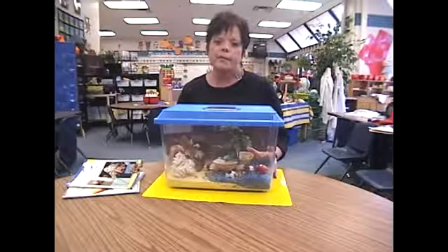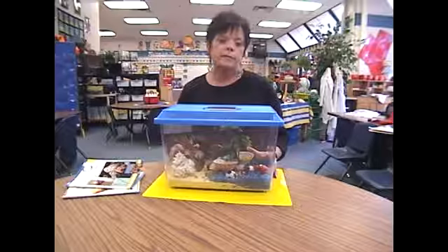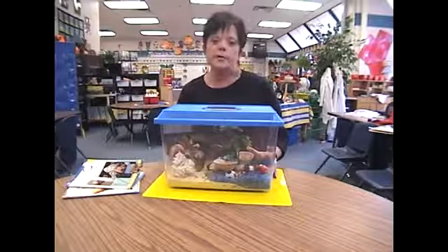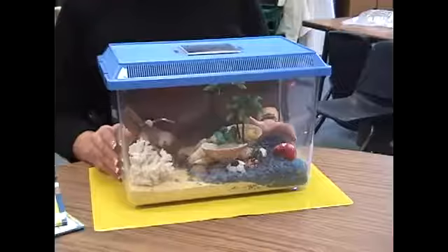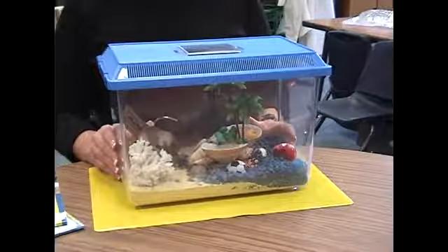We are here today to talk about having hermit crabs as pets — all the ins and outs and the things you need to supply for your hermit crabs and where to buy them. Right now we're going to talk about your aquarium or your habitat for your hermit crabs.